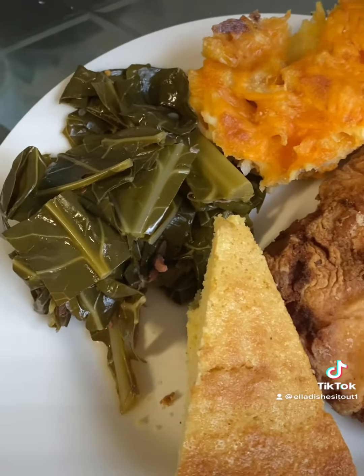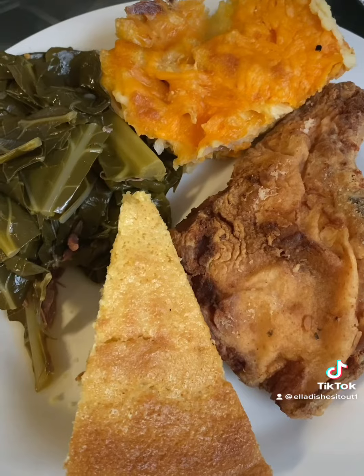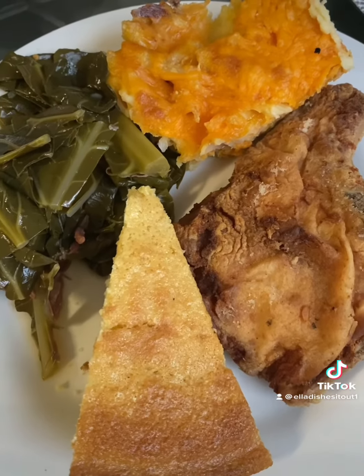And the greens recipe is on my website. All of these recipes are on my website — Ella Dishes It Out on YouTube, as well as there's a link on Instagram.